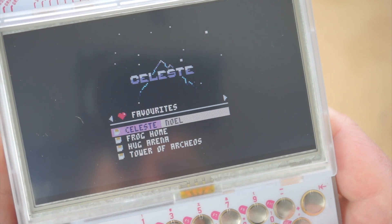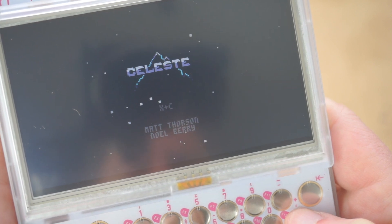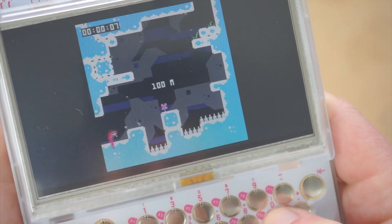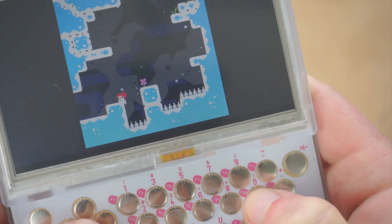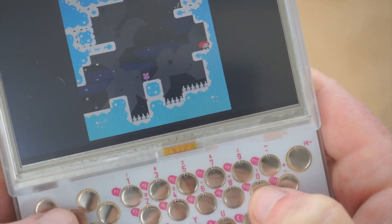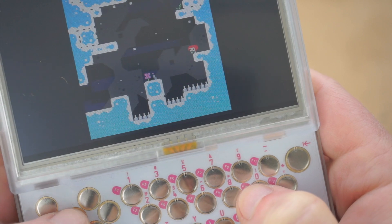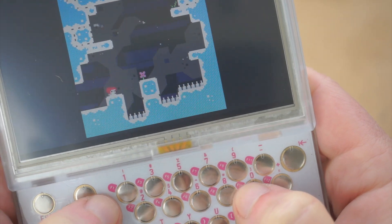So we're going to play Celeste here — this is their kind of flagship game. I've played it a few times before, but I'm not any good at it. I'm going to use the arrow keys and the numbers here for jumping and boosting my way around. It's kind of tough — it's not the most hand-friendly interface. It kind of has the look of a classic NES gamepad, but it's not nearly as fun to use. But it works. Now I could use the USB port on the top to connect up a traditional USB gamepad, but right now I'm using the built-in controls.